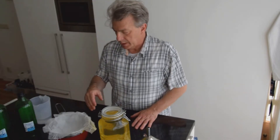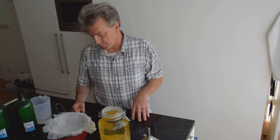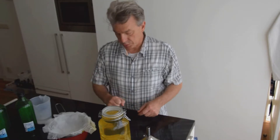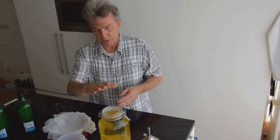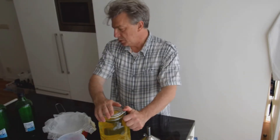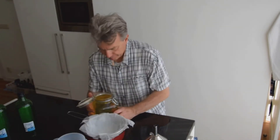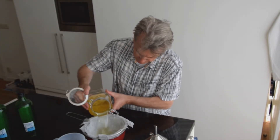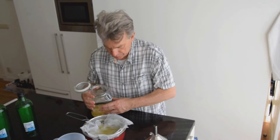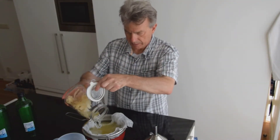Here we are — we have already passed the 20 days. Now we have to filter the limoncello, then put it into bottles and freeze it, because limoncello has to be really cold.